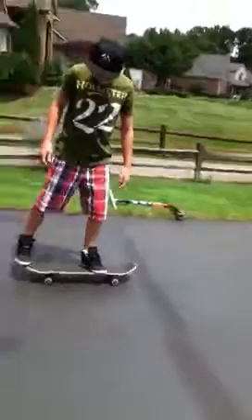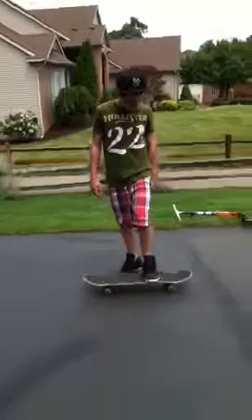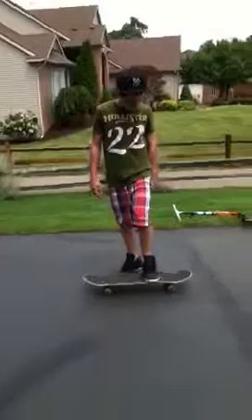In the middle of the air you just level out. You should place your back foot — it doesn't have to be completely off, it can be right here — and then place your front foot a little behind the bolts, and I'll show you how to do it.